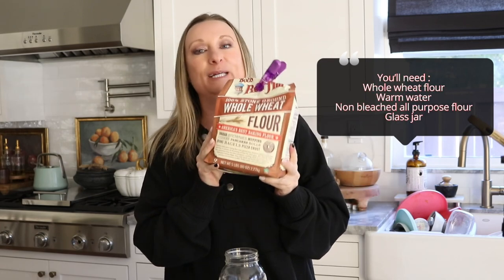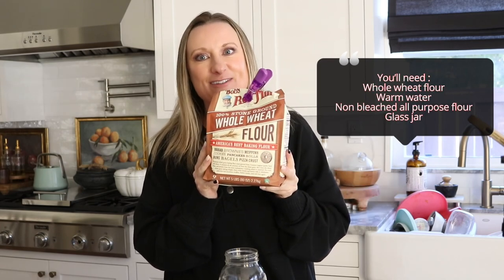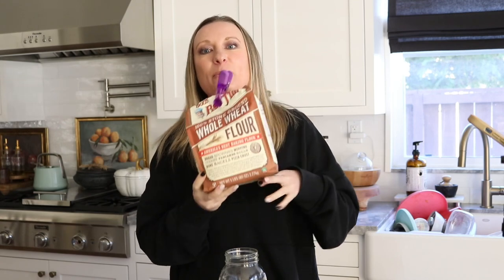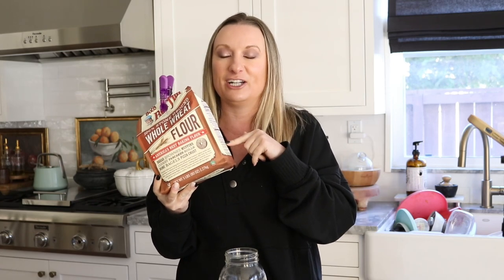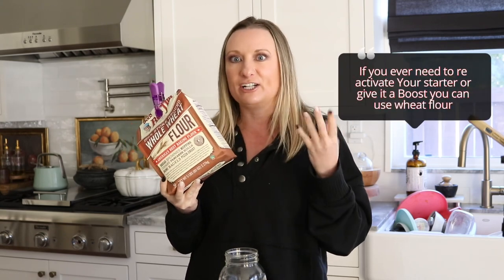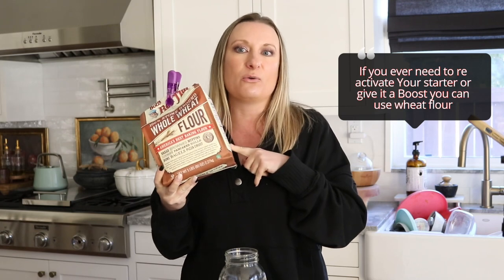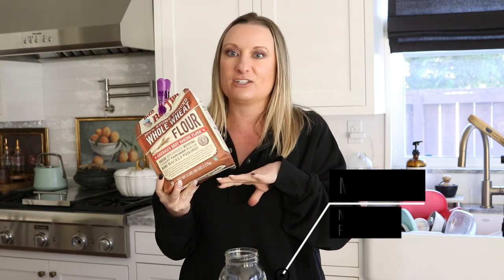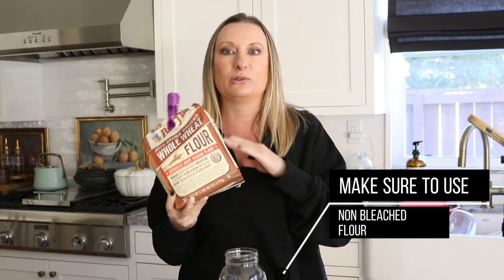What you're going to need is whole wheat flour. This is a big bag and you really don't need a lot of it, so if you can find a smaller bag, I recommend getting a smaller bag. We'll use this in the beginning just to get the fermentation process jumpstarted. When you're feeding your starter and want to jumpstart it a little more and get it more active, you could always replace the all-purpose flour with the wheat flour. You'll also need all-purpose flour, unbleached — make sure it has no bleach because the chlorine is going to kill the bacteria we're trying to grow.